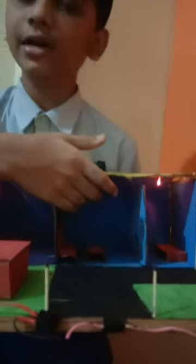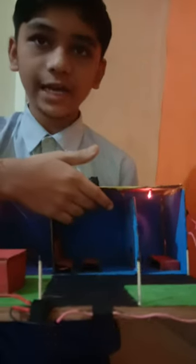In the hall I have put a motor where we will put a fan, and this is a kitchen which we have put light.